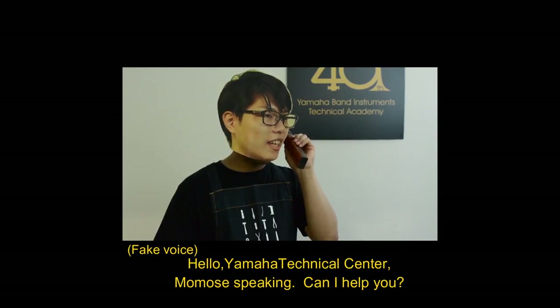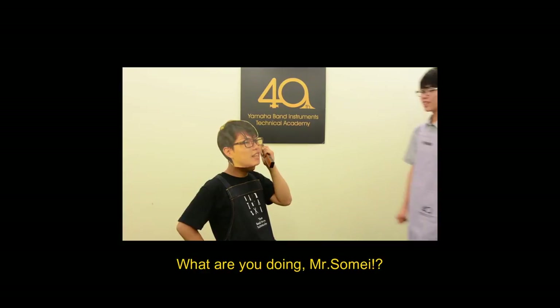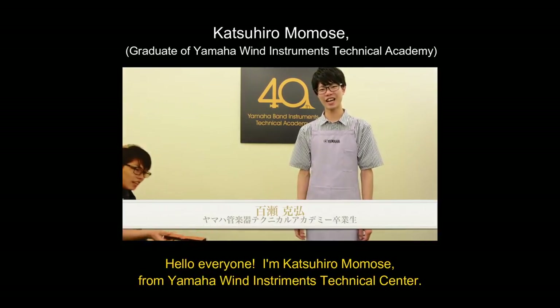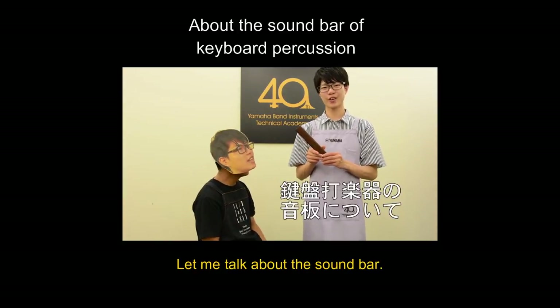Hello, Yamaha Technical Center, Momose. Can I help you? Somi-san, what are you doing? Hi, I'm Momose from Yamaha Wind Instrument Technical Center. Today's topic is, let me talk about the sound bar.